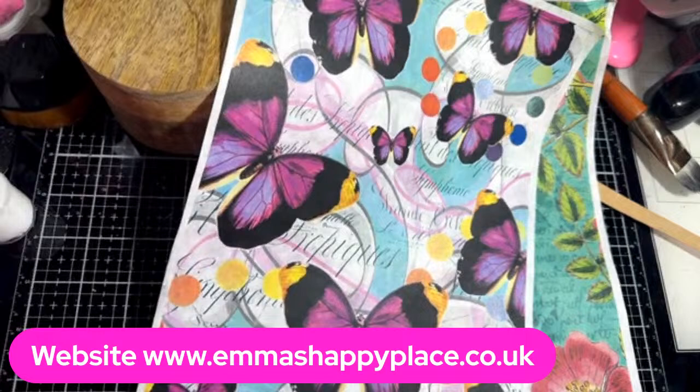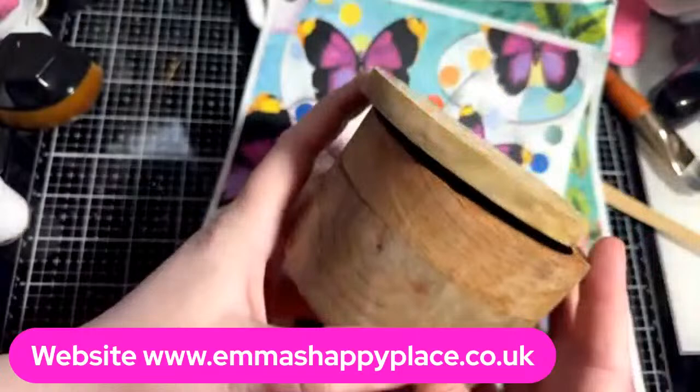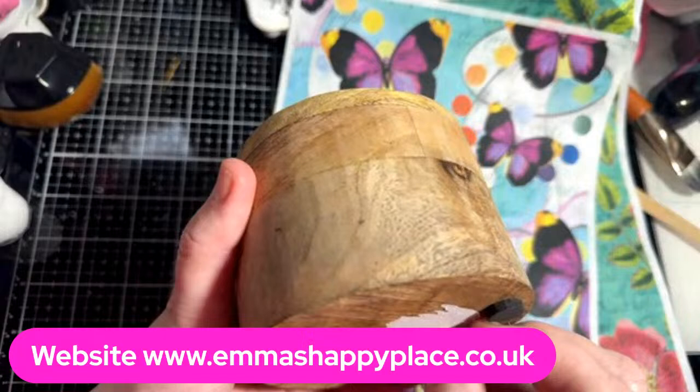Tonight we are playing with rice paper. I got this little tub which I loved for £3 from the pound shop and I thought it would be really, really pretty done with the rice papers. I was unsure whether to paint it all or rice paper it all, so we are just going to see what pops into my head as we go.